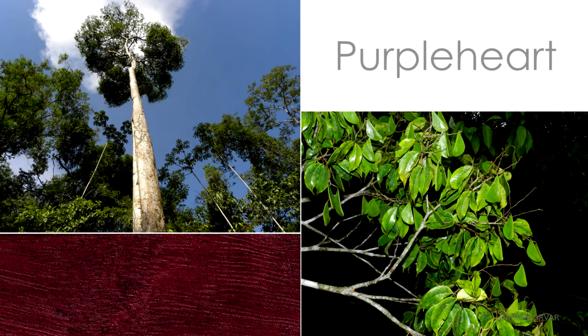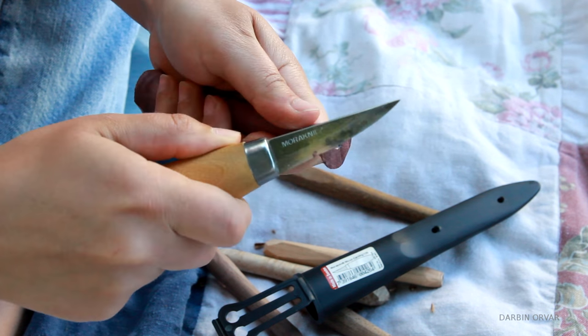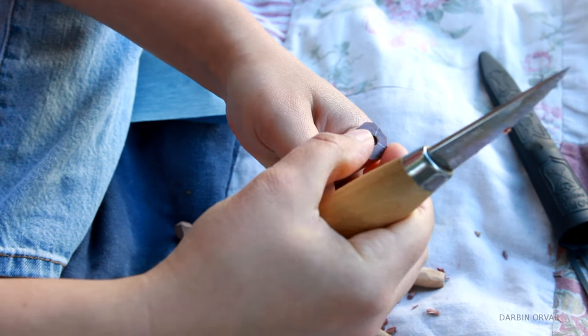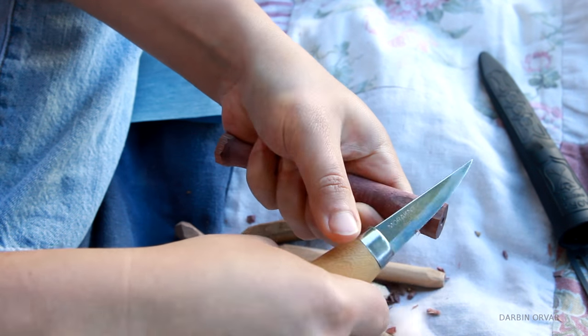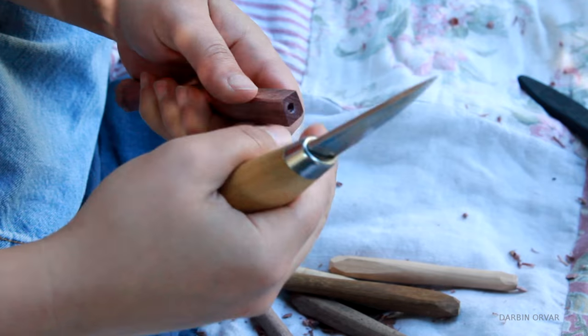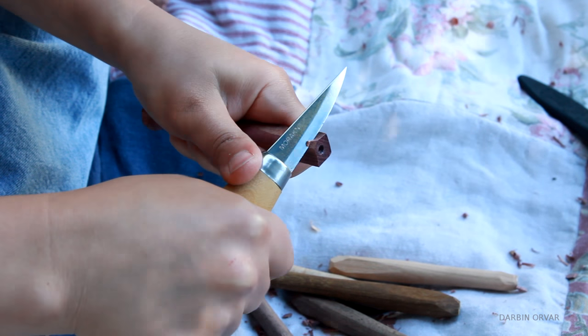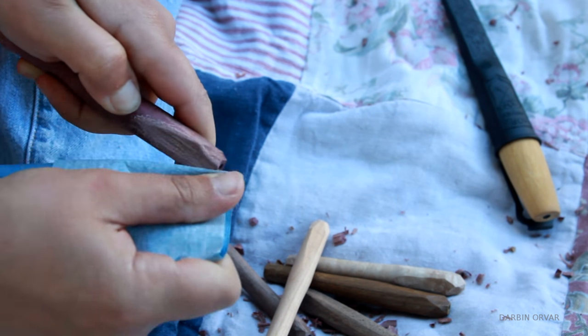And lastly, the Purple Heart. I felt like this was even worse than the Ipe - so difficult. I was thinking to myself as I was carving this one that if I wasn't doing this video, I would totally scrap the Purple Heart, because it was not cooperating with me. It was really hard and I felt like throwing it in the burn pile. But here we are, all carved.